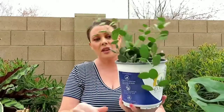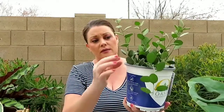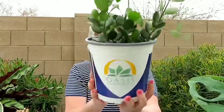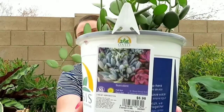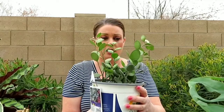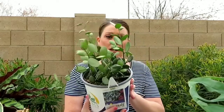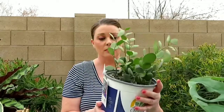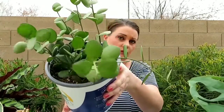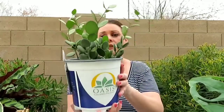Next, I got this one at Home Depot — I think it's the string of silver dollars or coins, or whatever it's called. This one was $6.98. I thought it was really interesting looking, so I picked this one up. It was the best one they had there.